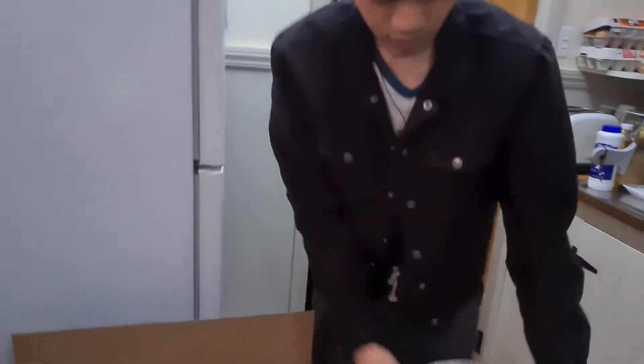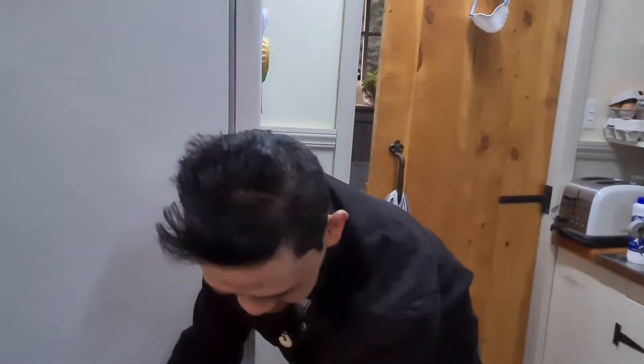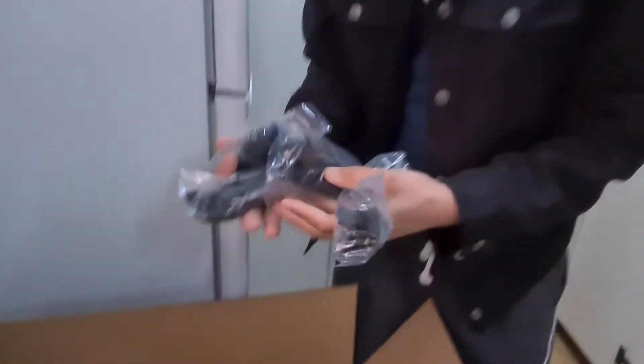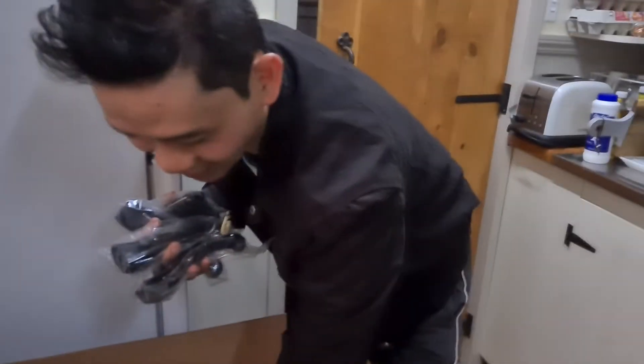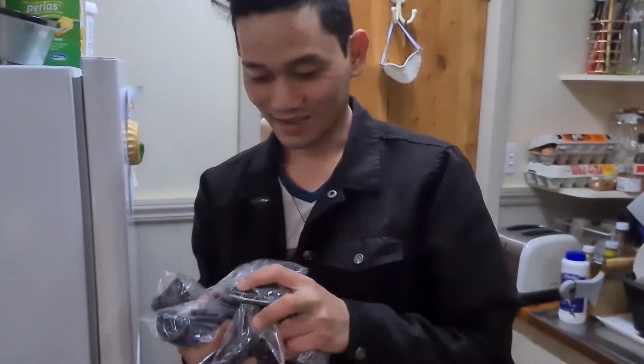Kasali pa rin yung mga pang-clean mo, no? Ayan yung mga laman ng Saladmaster natin. Ito yung mga handle. Pwede to siyang ma-prinda, guys. Pwede siyang masangla kung wala ka ng pera.